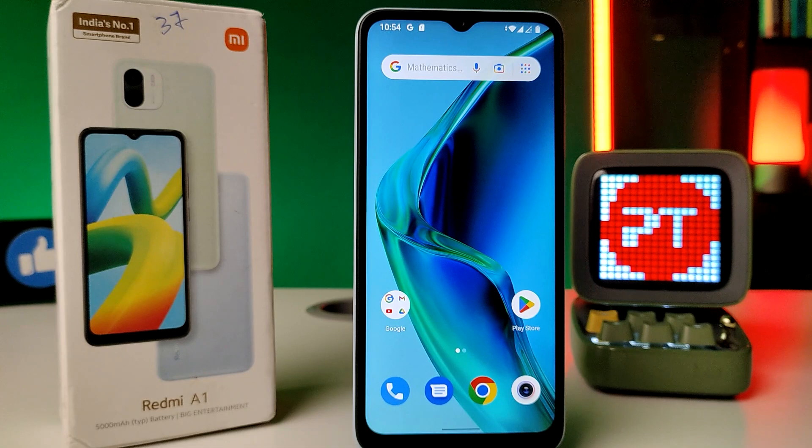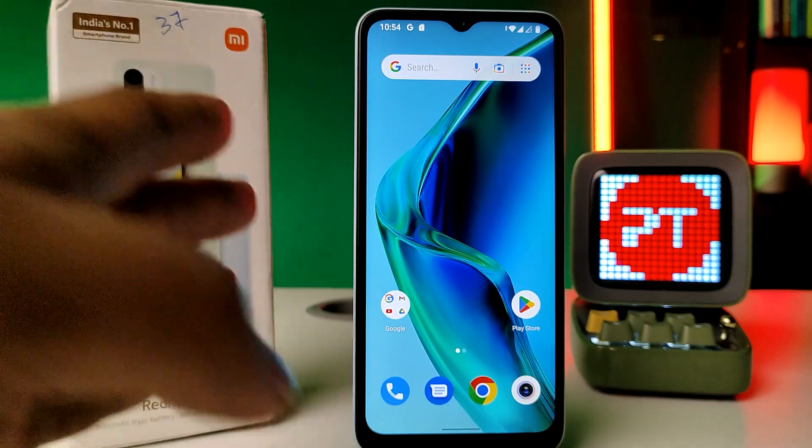Hey guys, welcome back to Phone Tricks. In this video we learn how to hard reset the Redmi A1 smartphone. Before you start the video, I request you to subscribe to our channel for more interesting phone videos. First of all, you need to turn on the phone.